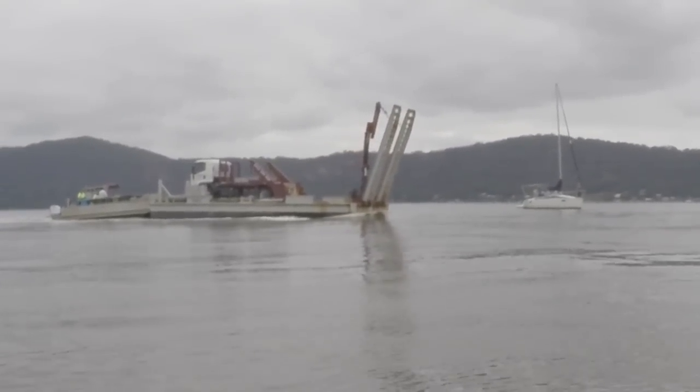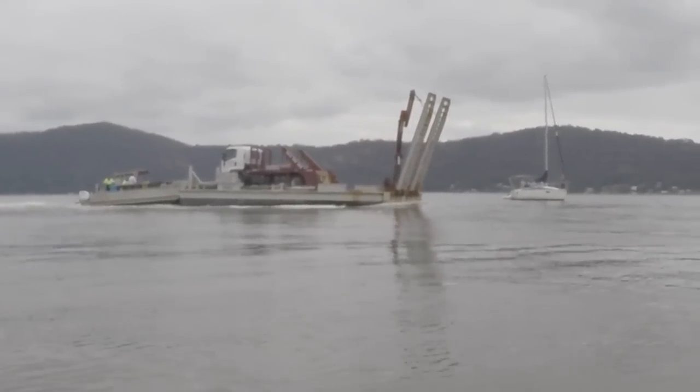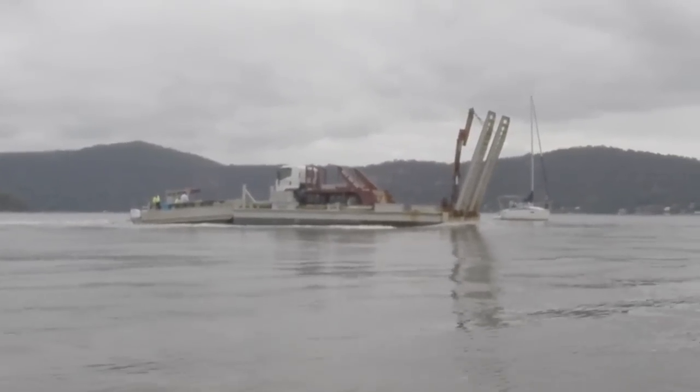People often ask me how you build a house if you live on an island — that's exactly how. Just get a truck on a barge and drive it straight on.